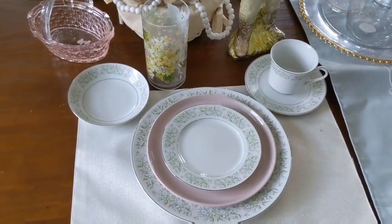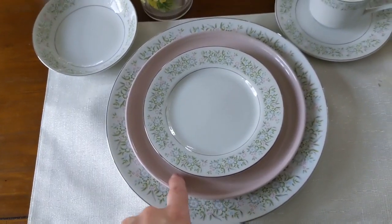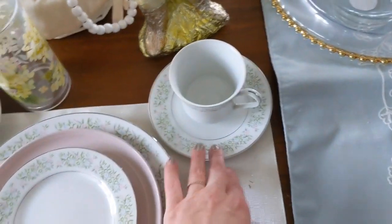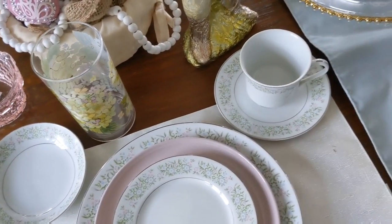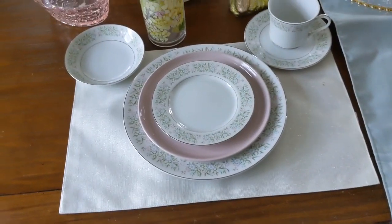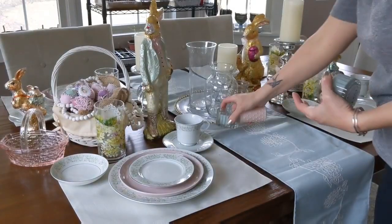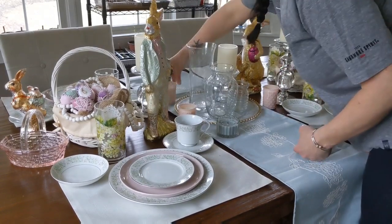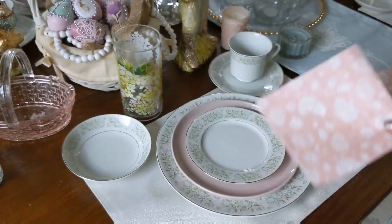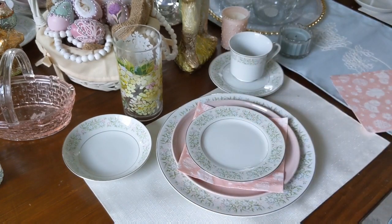Here is the place setting before I add any silverware or napkins. We'll have a large plate, a small salad plate that will serve as either an appetizer or dessert plate, a fruit bowl, a teacup for tea or coffee — or hot chocolate for the kids — and a juice glass. For the napkins, I'm just going to put one napkin on the pink plate on a diagonal, then put my little appetizer plate on top, just like that. How adorable is that?